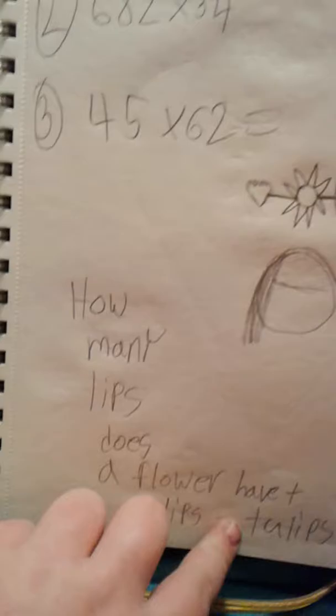I have math class so I had to write down this. It says: 'How many lips does a flower have?' Two lips — get it? Because there's a flower called tulips.